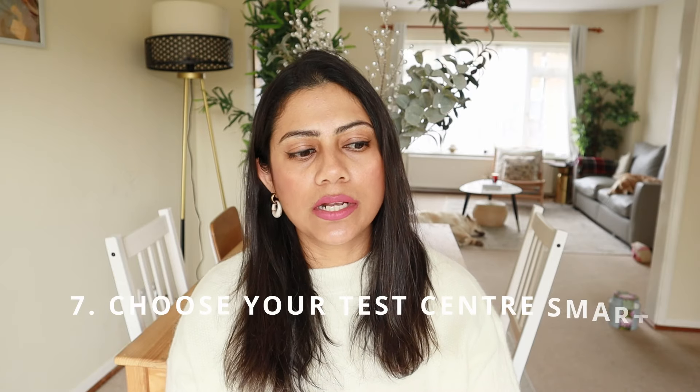Finally, pick your test centre smartly. Some test routes are more difficult than others — some include a dual carriageway, some have very narrow roads, and some are on busy routes with lots of pedestrians and traffic. Fortunately, no test route includes a motorway. The time you take the test also matters: during school hours or peak traffic it's more chaotic, while during the lull period when everyone has already gone to work there are far fewer distractions. Do your research on easier driving test routes in your area and look for availability there rather than choosing a route you know is difficult.